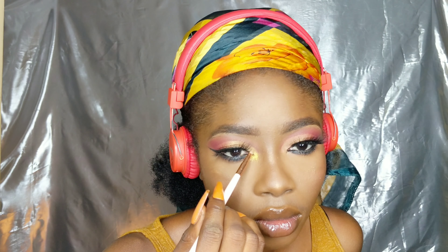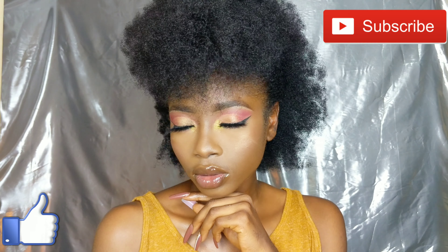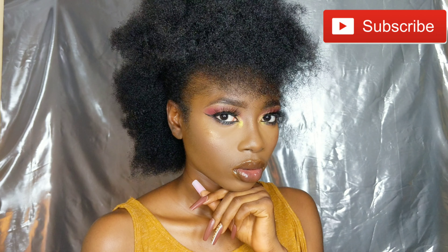Once the lip gloss is on, as an afterthought I decided to put on another shimmer pigment. The first one I used was brownish; now I used this green one, and you guys it looked so good. Don't forget to subscribe, share, comment, tell me what you feel, tell me what you want to see in the next videos, and I'll see you guys later!